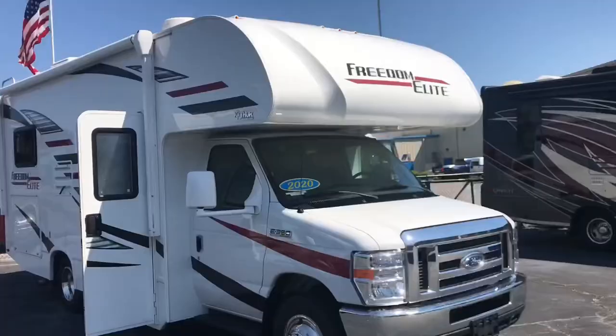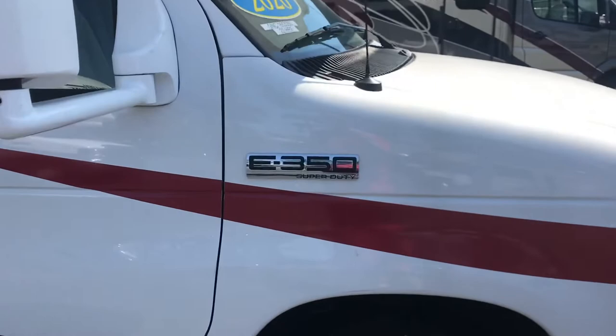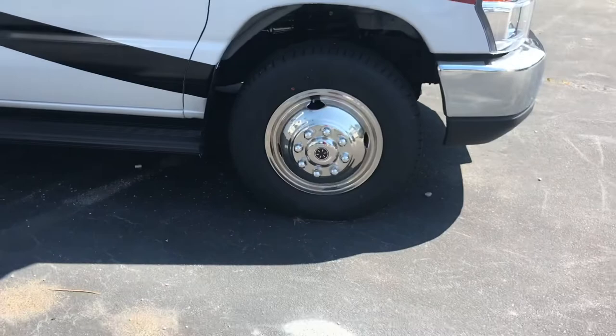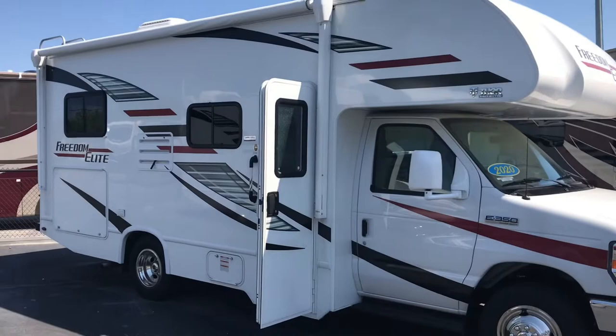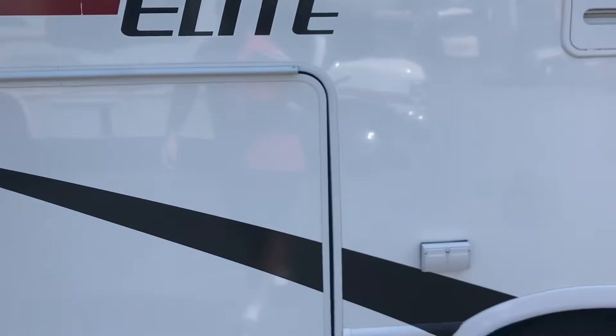Hello, welcome to Paul's Take. This is my take on the Freedom Elite by Thor Motor Coach — a Ford E350 Super Duty with apparently a V10 and hefty wheels. This is a pretty small one, which is actually what we're hoping for. Smallish with no slides — I just don't trust slides for some reason. Let's look at the outside first. There's a nice awning. This one is 22 feet.